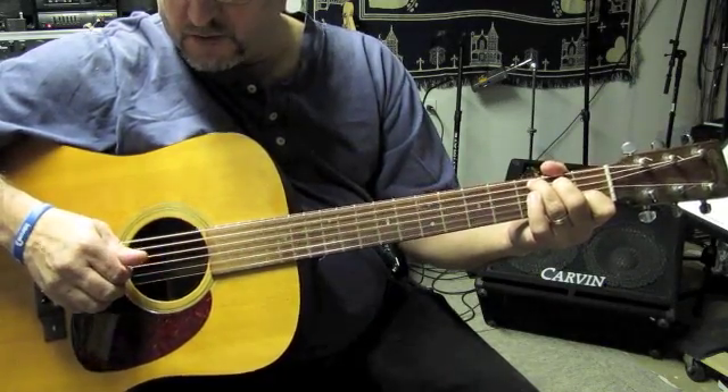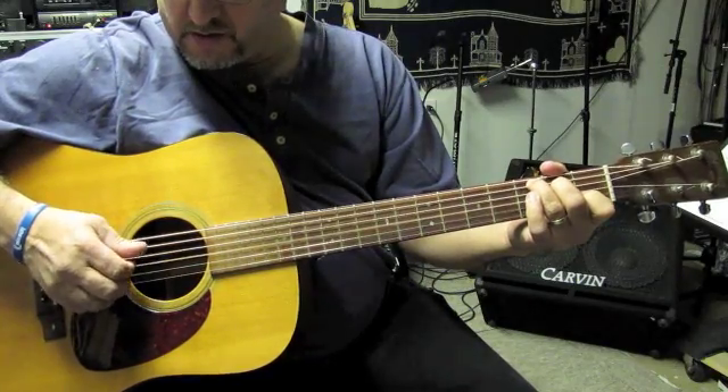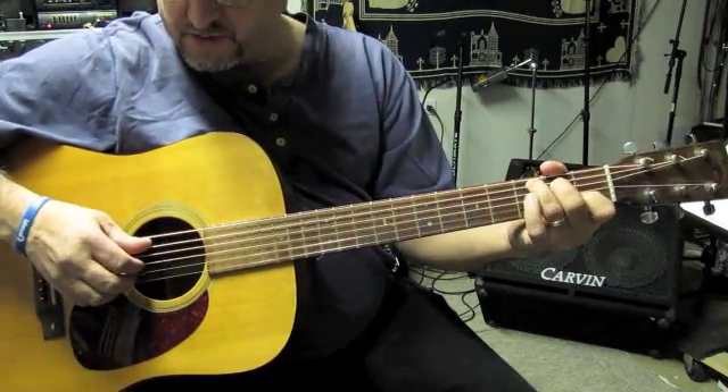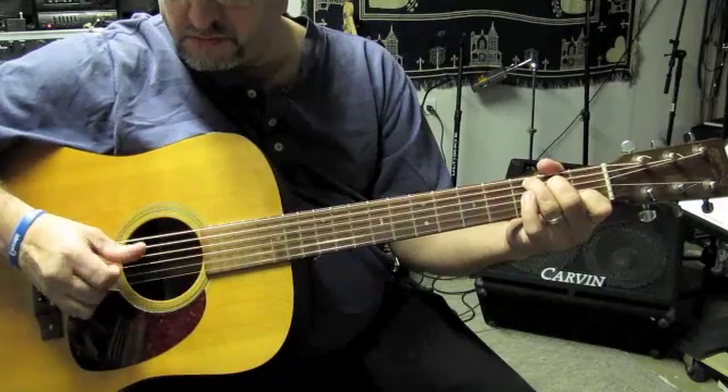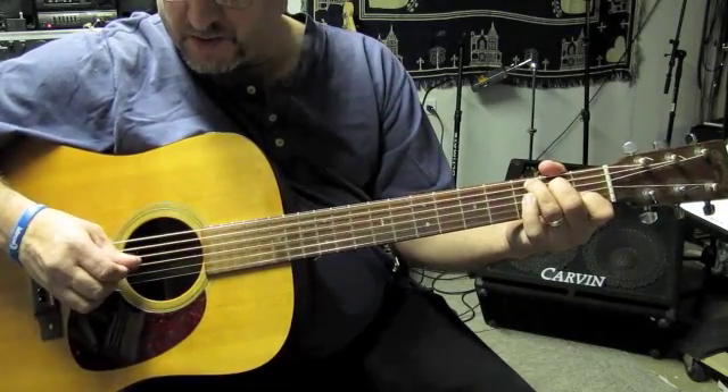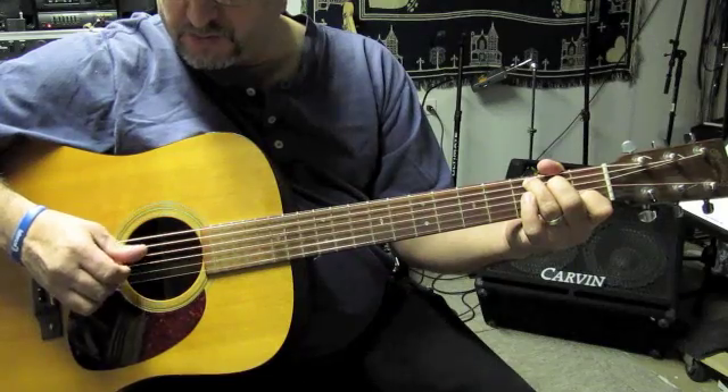Then you got thumb, one, thumb, two. Thumb, thumb, one, thumb, two, thumb.